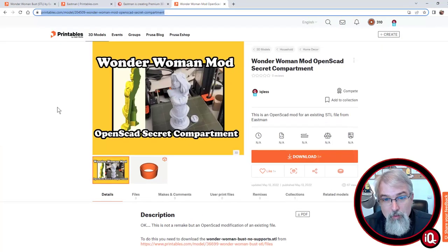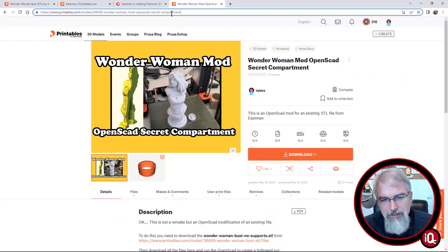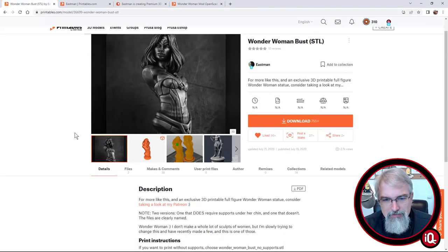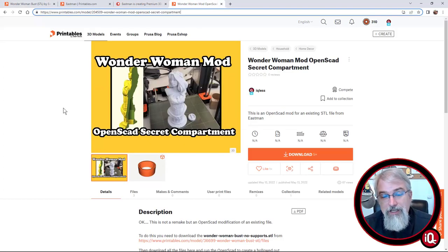I put out my Wonder Woman Mod — there's my link. I'm trying to contact Eastman just to see what he thinks. He completely owns these models and has every right to apply whatever copyright he wants. There's no remix culture allowed, which makes perfect sense with these beautiful models. Even though I've rendered this model and made it, I cannot put the full STL file out because he owns it, rightfully so. But what I have put out is the OpenSCAD file.